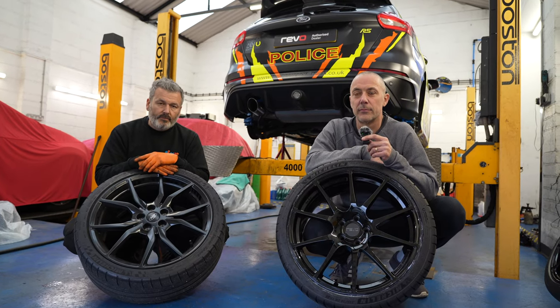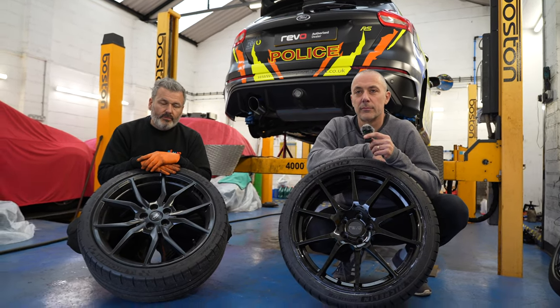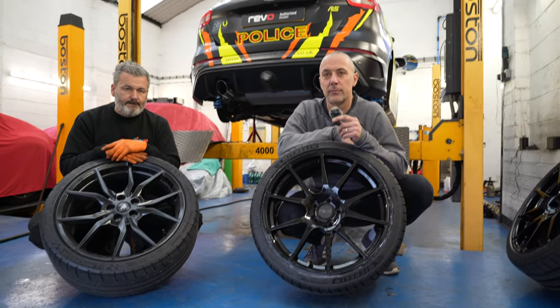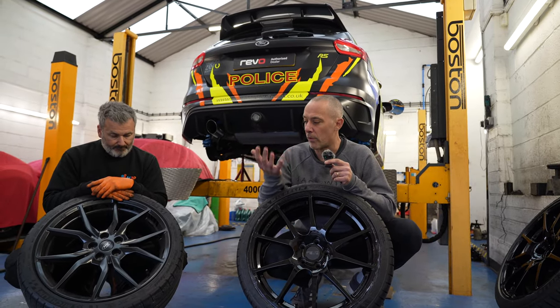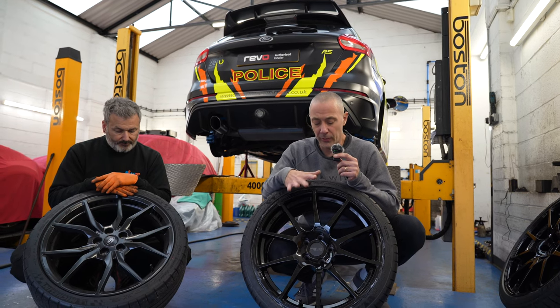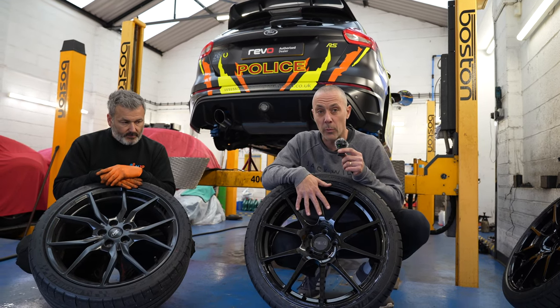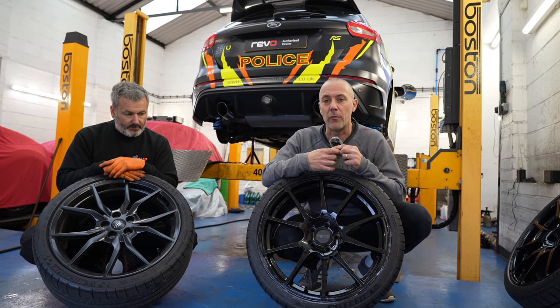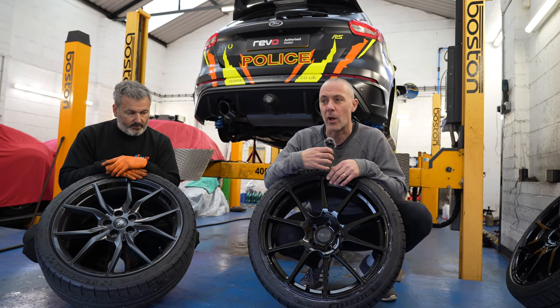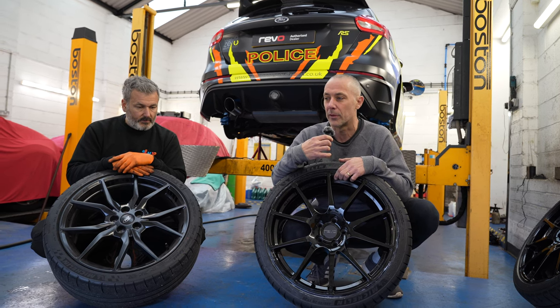Erwin, with alloy wheels being such a popular upgrade for car enthusiasts, why have we gone from the RS wheels to these new Revo ones? Well, the ones that we got with the car — the optional forged alloys — are a really nice wheel. But aesthetically, I really like the Revo ones as well, and they also work with everything else that we're putting on the car to make it a really balanced package. I'll hand over to Martin and he'll tell you more about the technical stuff.